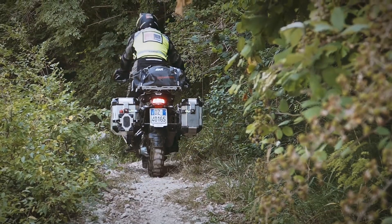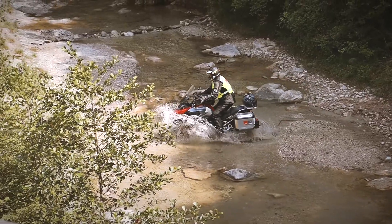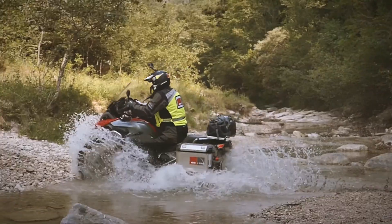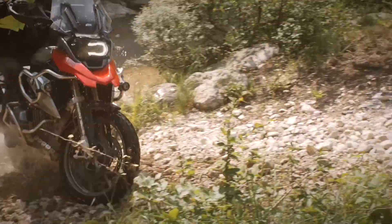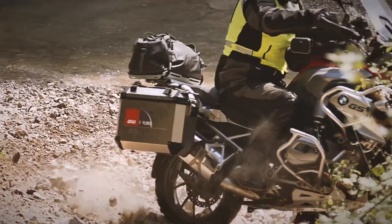Once back in the saddle, adopt a riding stance that enables your body to exert the greatest possible control over your machine, standing on the footrests with your body weight slightly to the rear, as you did on the dirt track.